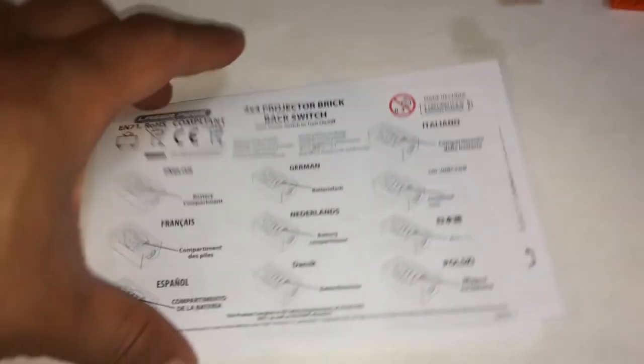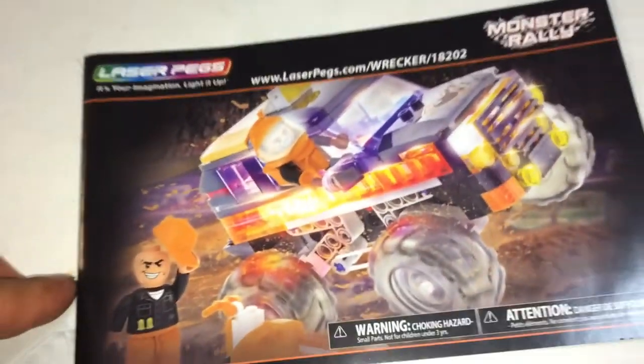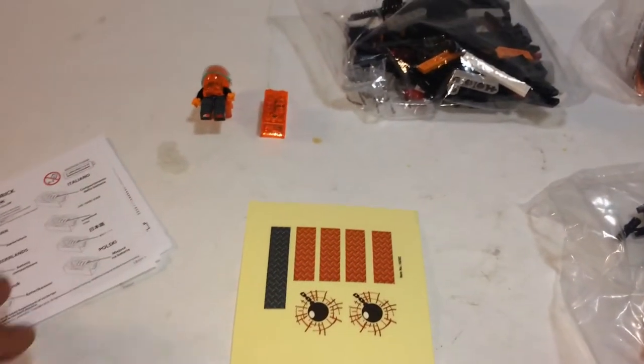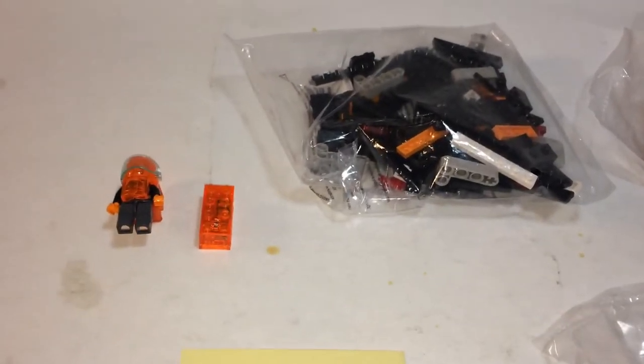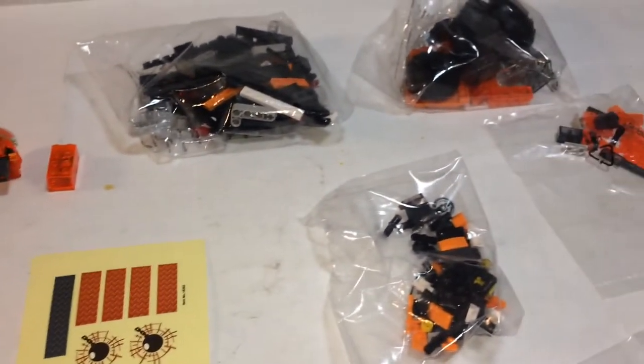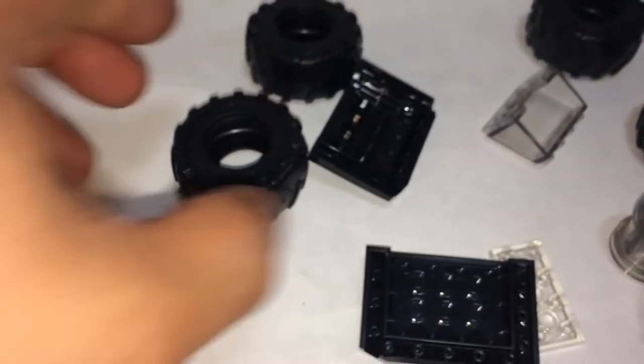So here's your battery instructions, your sticker sheet, instruction book, and 1, 2, 3, 4, 5 bags. By the way, I got this at Amazon.com for about $21 with a 25% discount — so normally $30. Looks like a lot of solid color pieces, not many translucents. I like the translucent tire hubs. You've got the smaller tires for this monster truck. Let's build it.